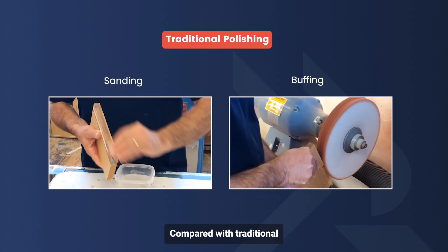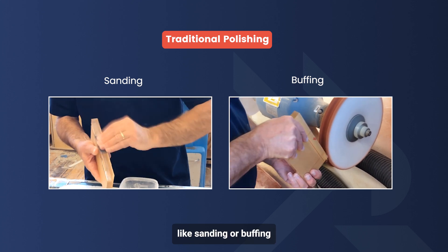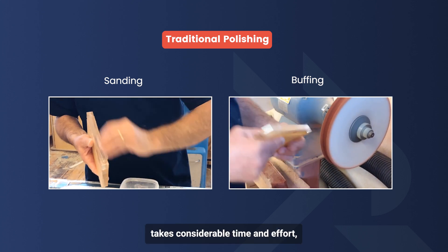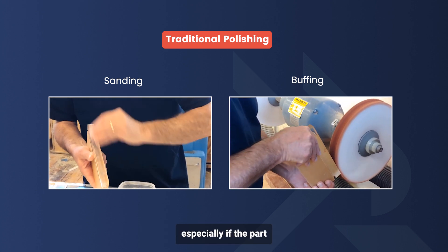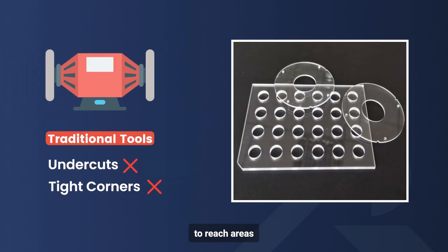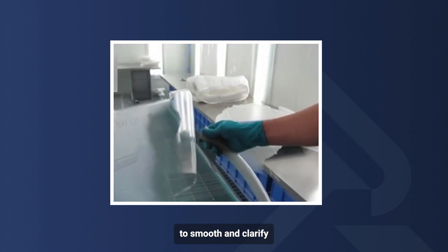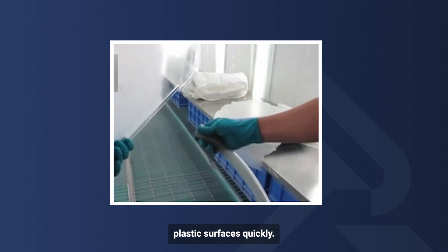Compared with traditional polishing methods, achieving a high level of clarity or a glossy finish with methods like sanding or buffing takes considerable time and effort, especially if the part has intricate details. Traditional tools struggle to reach areas like tight corners or undercuts. Vapor polishing uses a vaporized solvent to smooth and clarify plastic surfaces quickly.